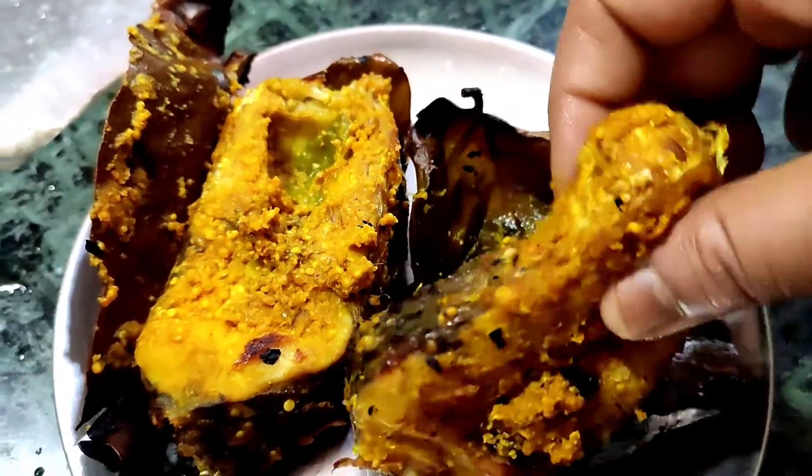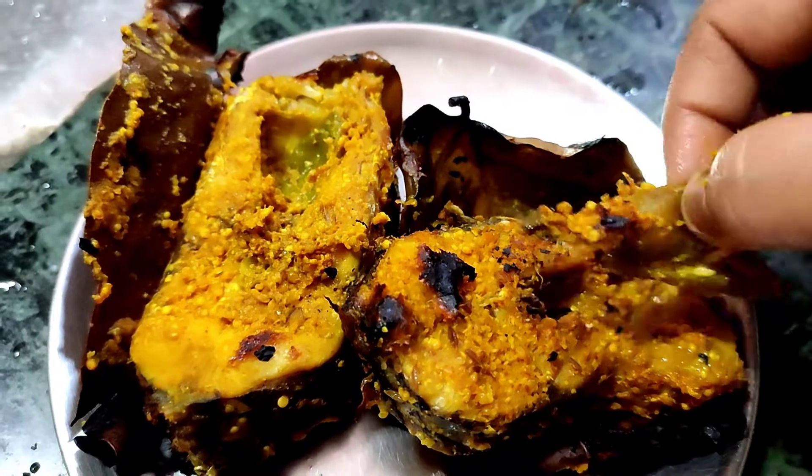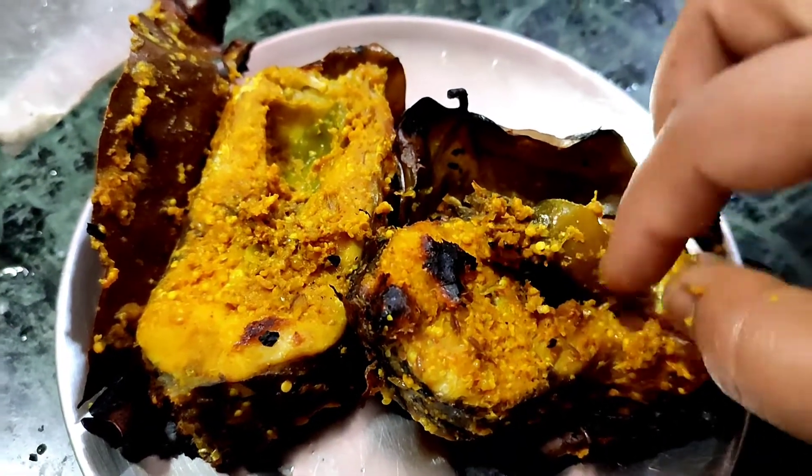I will not eat fish, and I also don't like this.